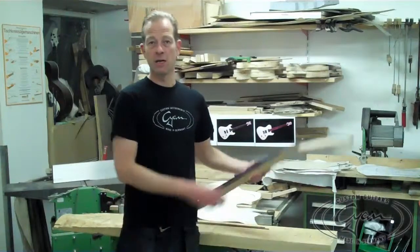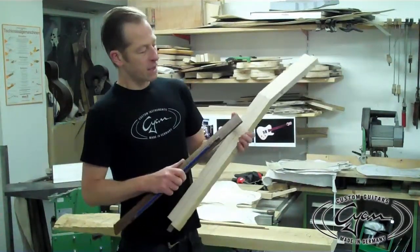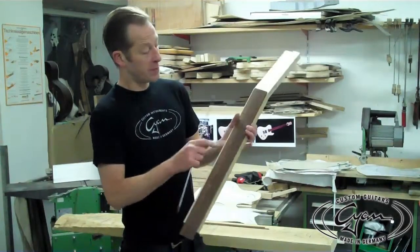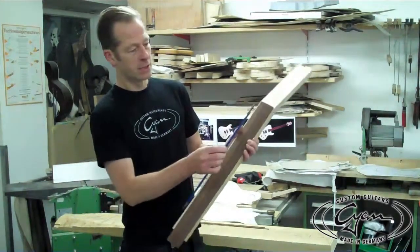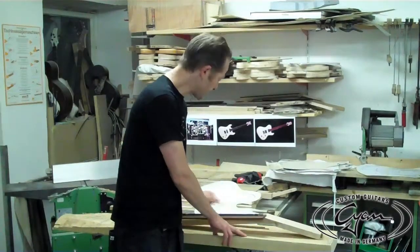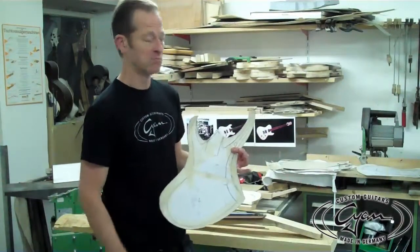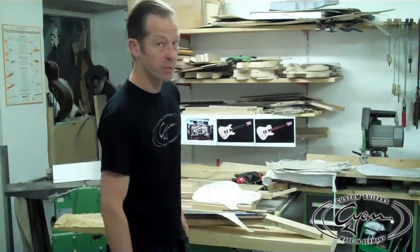Hi, I'm Tom from Syring Guitars in Hamburg, and today I will start making a new custom guitar for Dan Spitz. The neck is out of birdseye maple with a beautiful snakewood fingerboard and a dual action truss rod. The body will be out of swamp ash and the shape is a special customized shape for him. Here we go.